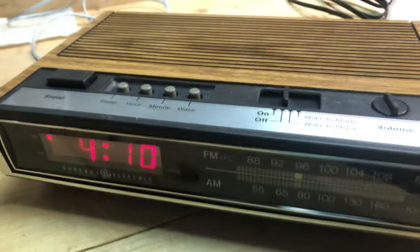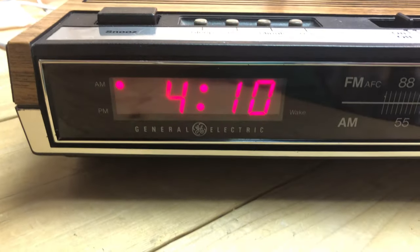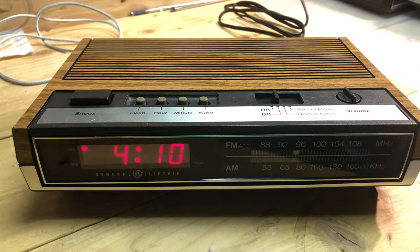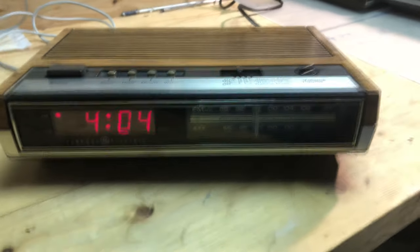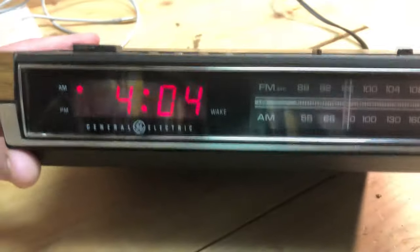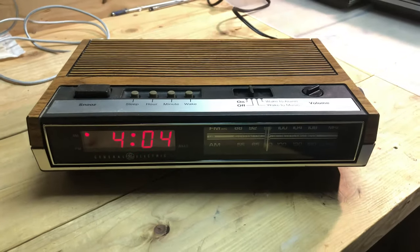The 4630. This is a very basic simple clock. Note that this one has a red display. It does have battery backup but no other interesting features. There's also another variant of the 4630 — the only difference is the dial display is a little bit different, but it's essentially the same radio.